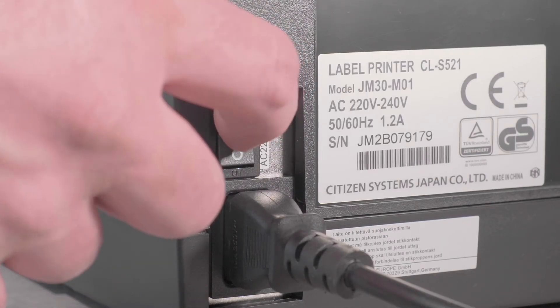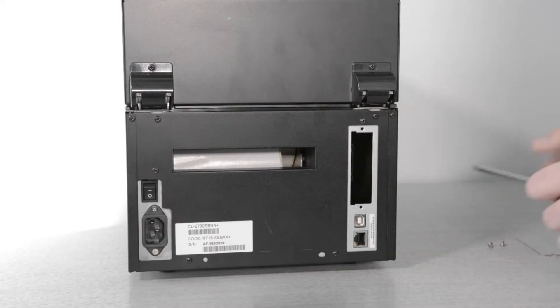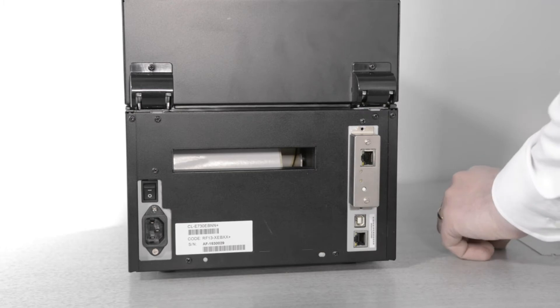First, remember to switch off your printer before installing a network card. Then remove the two screws securing the metal cover plate and set them aside. If you're installing one of the cards with the smaller connector, it'll slide into the printer with a click.